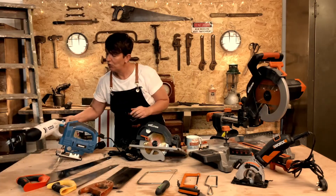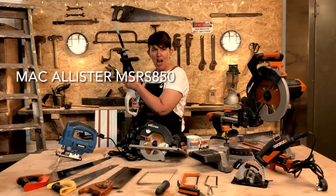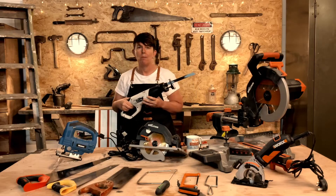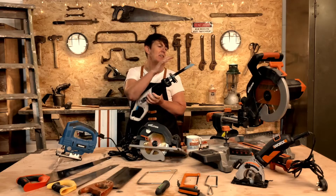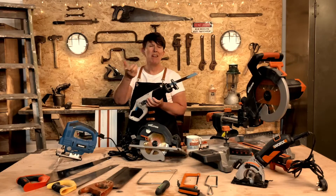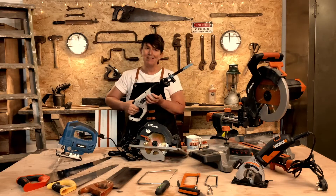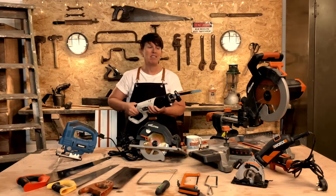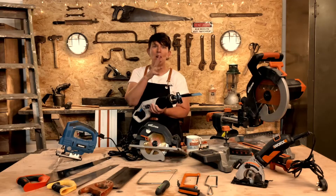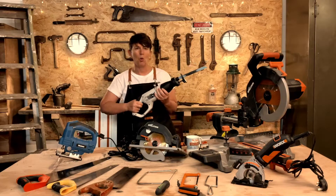And then this one on the end here is called a reciprocating saw. This is great for demolition — you can use this for chopping stuff up. This particular blade is for cutting metal. I was dismantling a massive old workbench the other day and there were some big old metal nails and screws I couldn't get out, so I just chopped them with this. This isn't precise cutting, but it's good for making pallet furniture — great for dismantling old pallets. Different interchangeable blades — it's another beast.